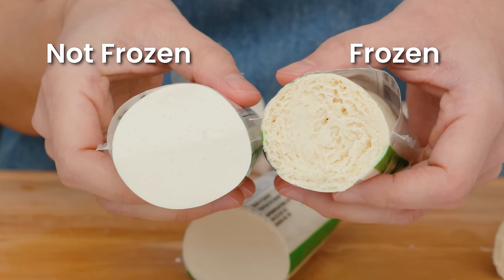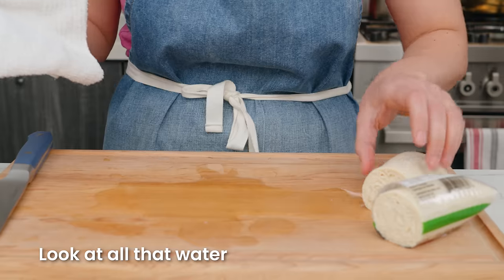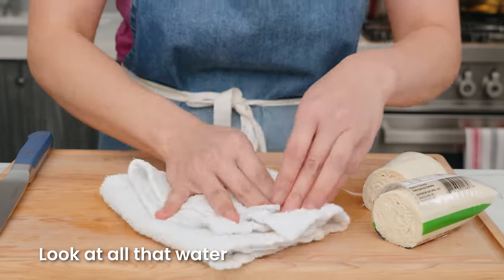Compared to the unfrozen one, which is super smooth, the frozen silken tofu has all these holes, and all the excess water is now just pouring out of the tofu.